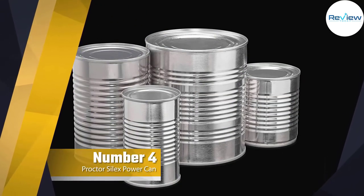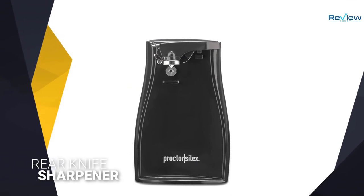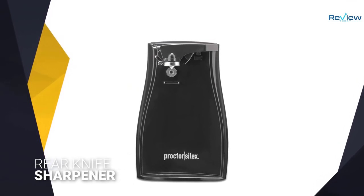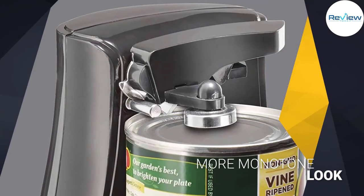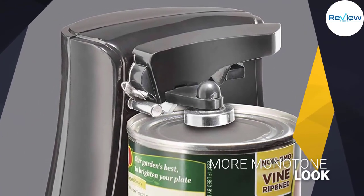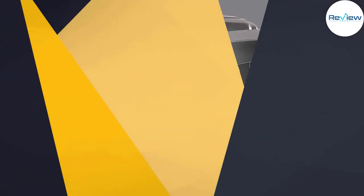Number four: Procter Silex Power can opener. The Procter Silex Power electric can opener shares some of the same perks as our top pick, like a rear knife sharpener and a cord storage area. The main difference with this unit is that its cutting blade assembly is partly made with plastic rather than full steel.